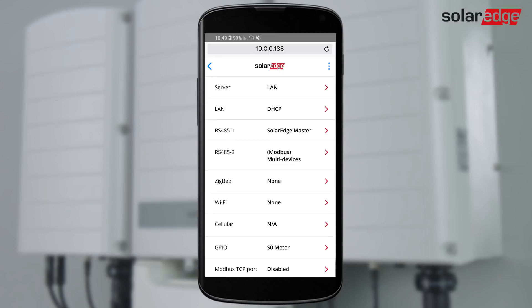If multiple inverters are connected on an RS-485 bus, in the master inverter, enter the Communication Settings menu and select RS-485 1.